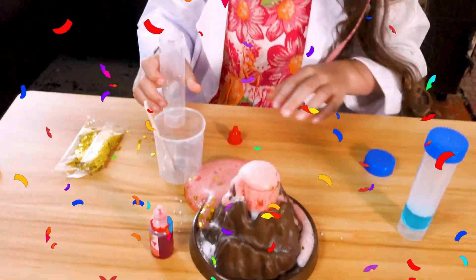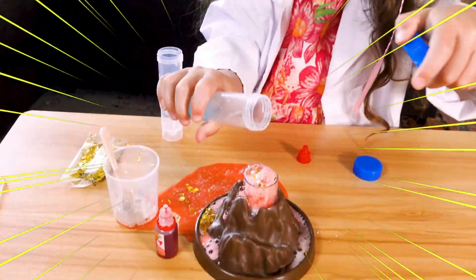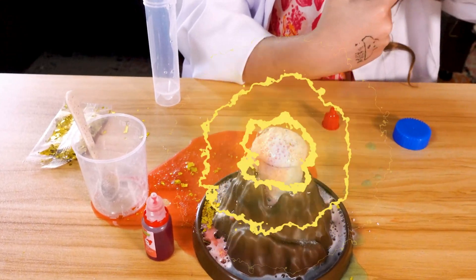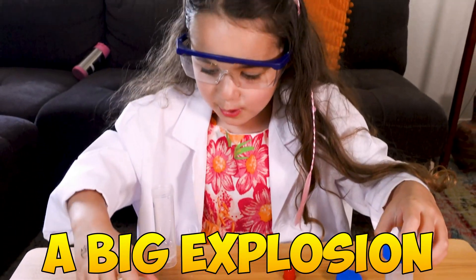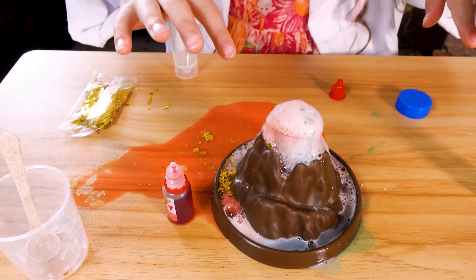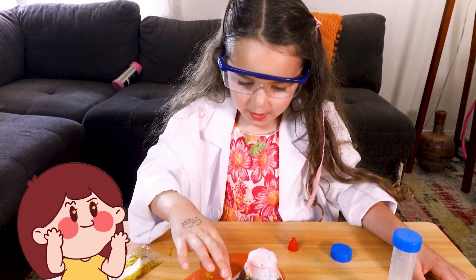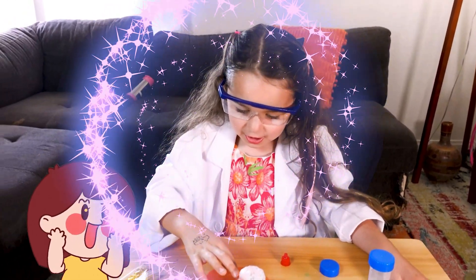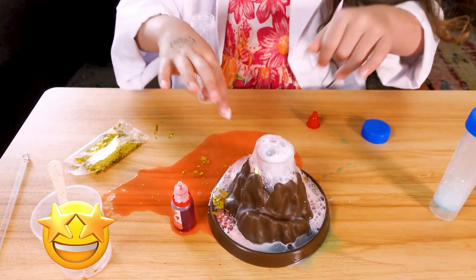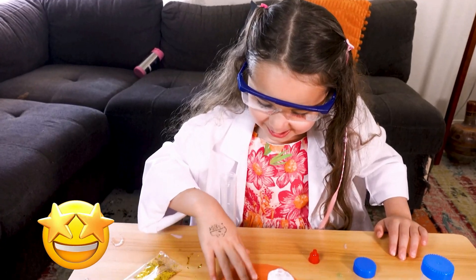Whoa! And now the soap. And now that's it — a big explosion! Wow, I want to do this again. Oh wow, I want to touch it. Oh, it looks like a smoothie. Oh, red, red! Let's play!